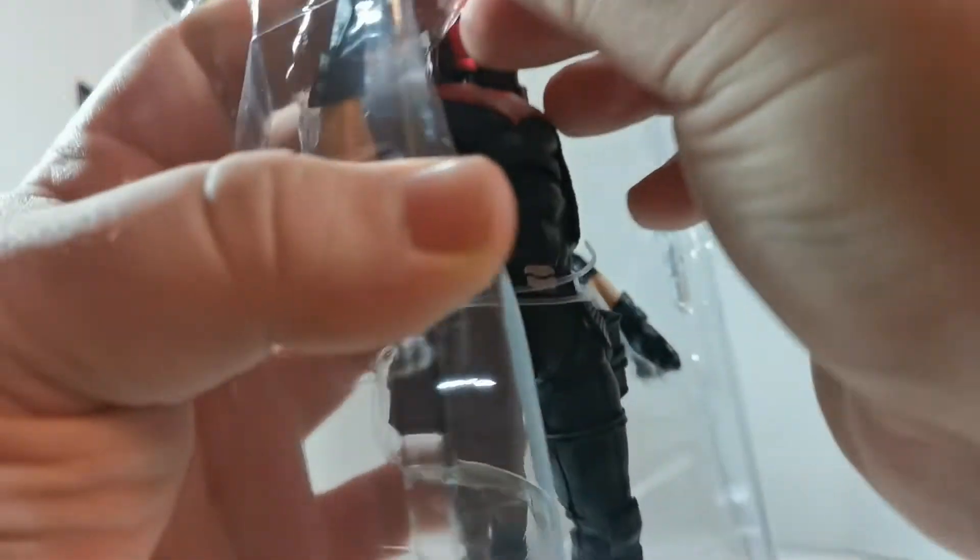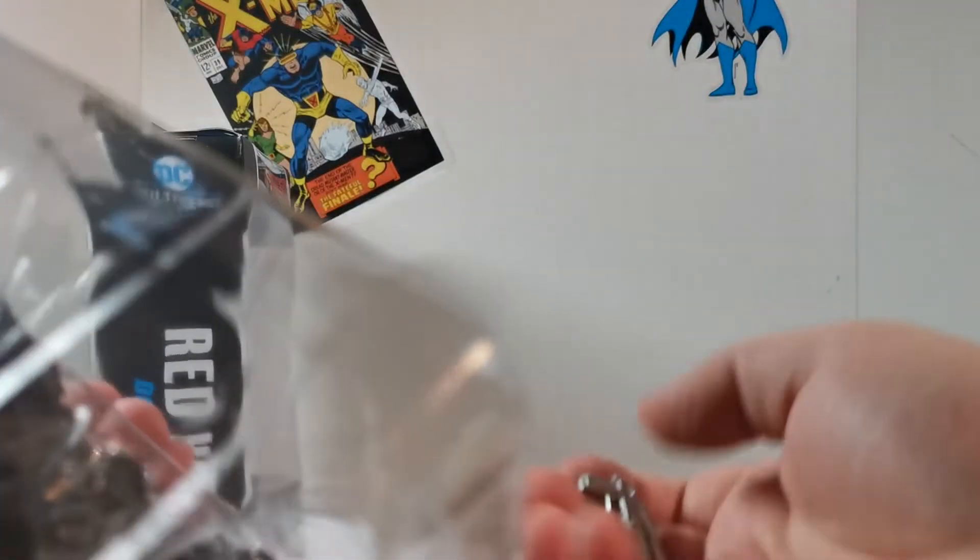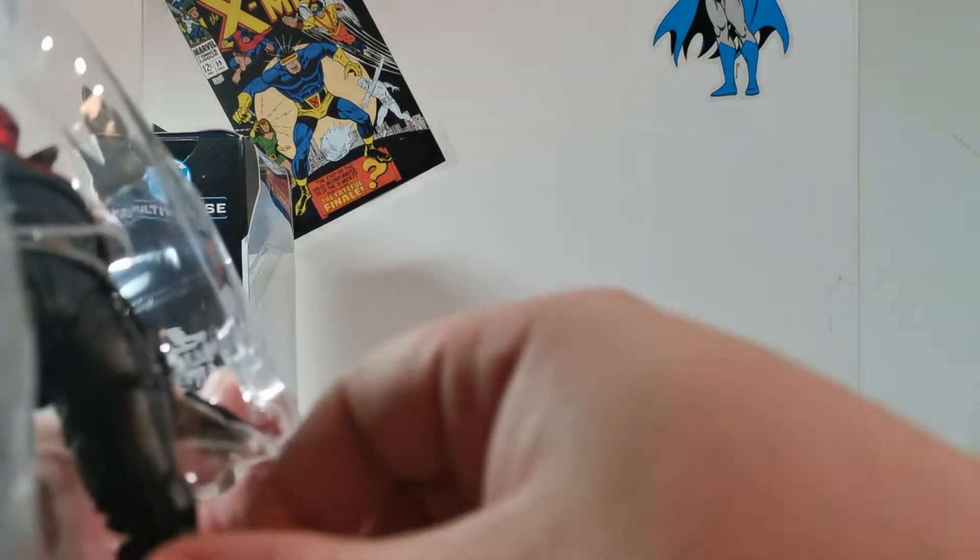I haven't opened my multiverse Red Hood from the last one of the last Mattel waves — that one didn't come with guns. This one has two guns right off the bat, which is very cool.